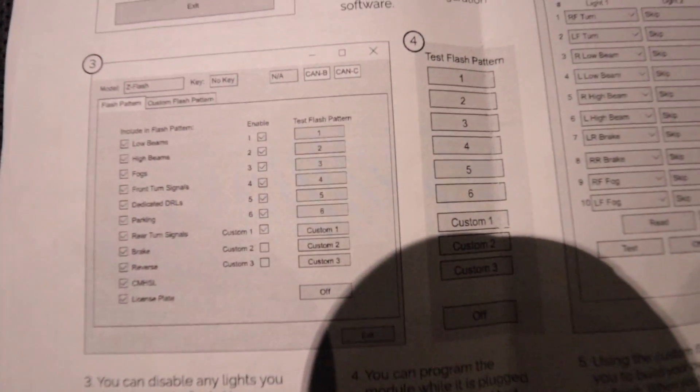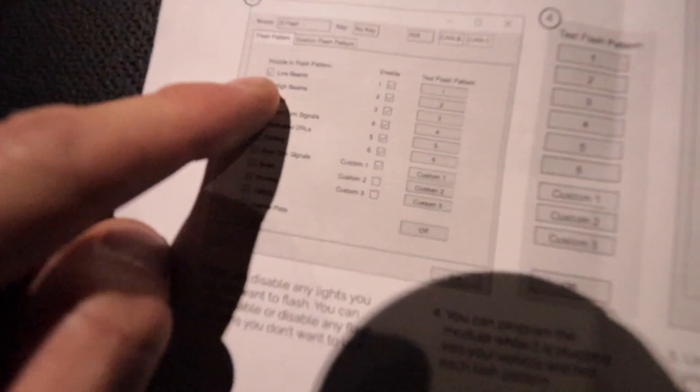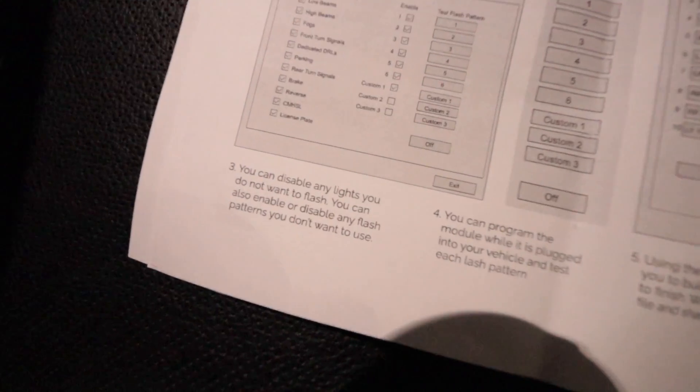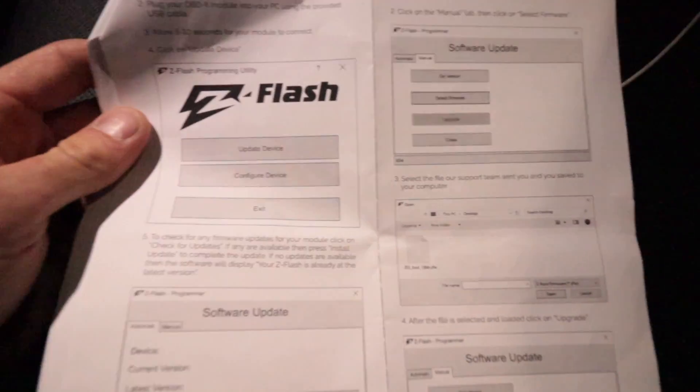It'll look very similar to this — you can download it onto your PC. It looks like you can have up to six settings, and you can check the box for low beams, high beams, fogs, turn signals, DRLs, brake lights, reverse — all those lights, whichever ones you want to stay on or stay off, how many times they flash, the speed. You can modify it any way you want. I will definitely be modifying them because for one, the brake lights — I know for a fact they cannot flash.